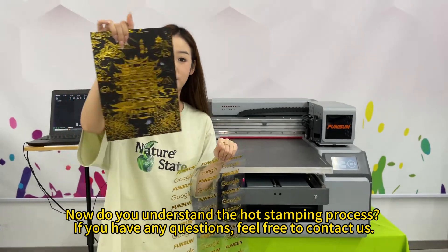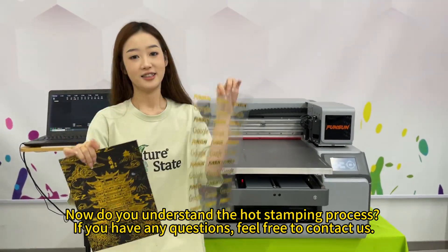Now, do you understand the hot stamping process? If you have any questions, feel free to contact us.